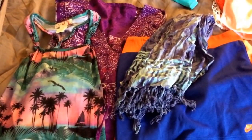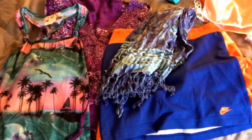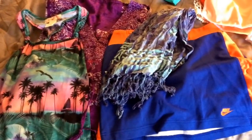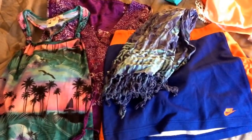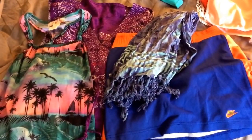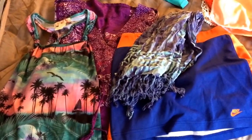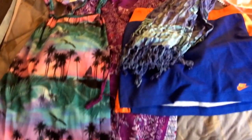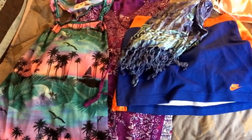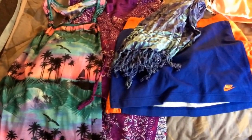Then you have your cover-ups. To the far right is just a Nike skirt to throw on to head down to the pool. Then I have a sari to wrap around. I have the purple kimono, actually from my best friend in Vietnam — she brought that back to me. And then I have just a long, oversized tank-top dress. If you get sunburned, it's nice to have that because it's cotton and it just lays on your skin and you don't have to worry about anything rubbing.